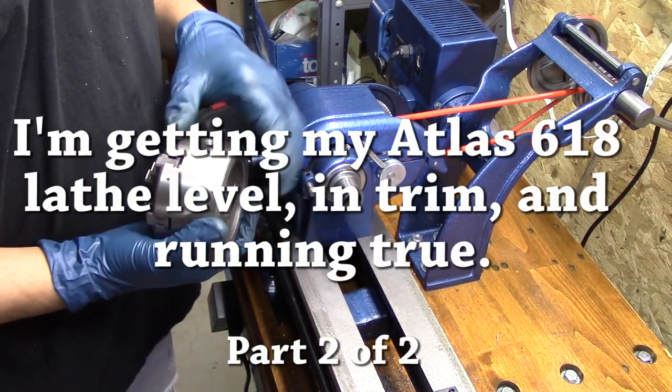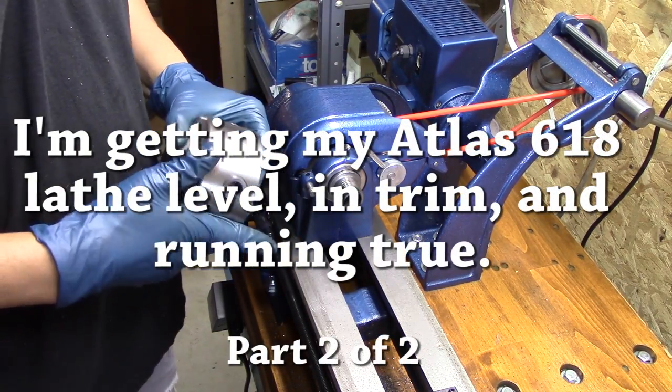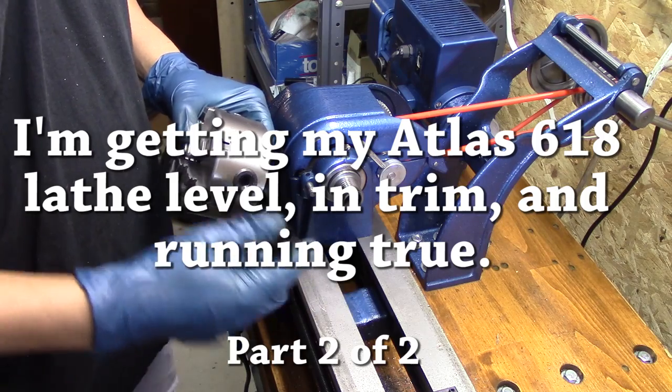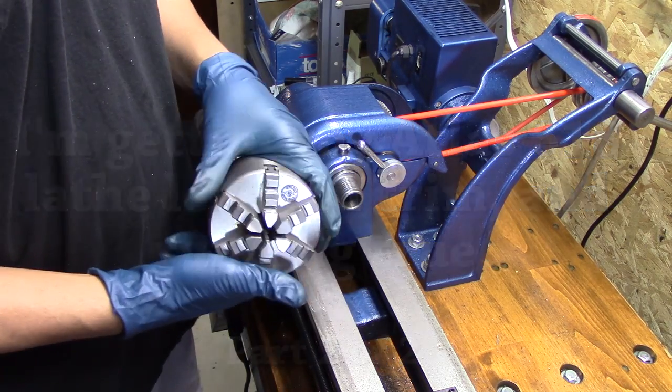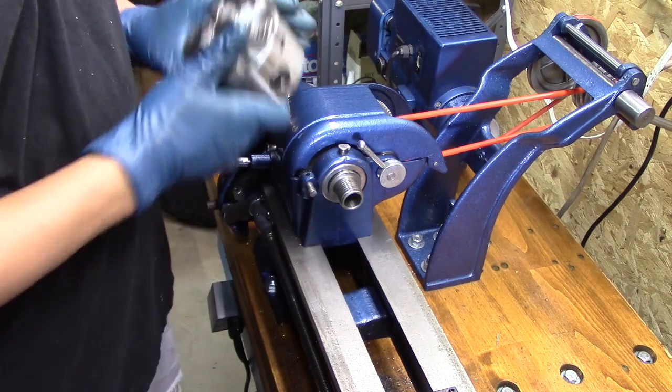I'm having the worst time trying to figure out the right tool to cut on the turning part. So I'm gonna switch my attention and try to get my six-jaw chuck up and running.